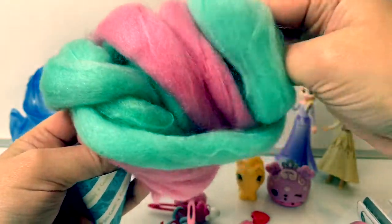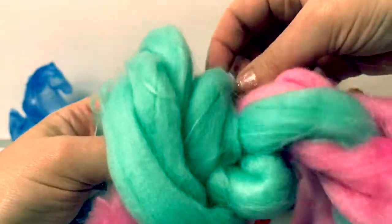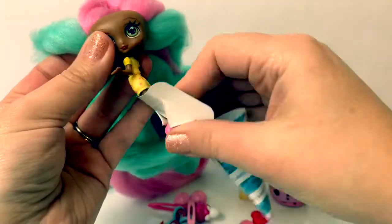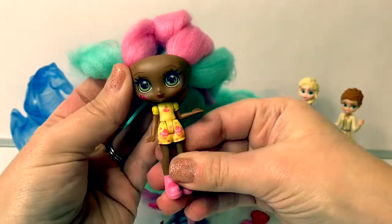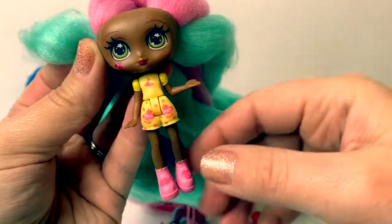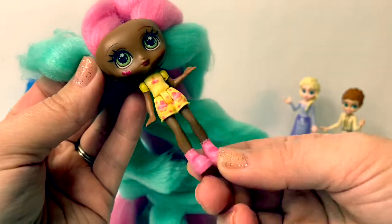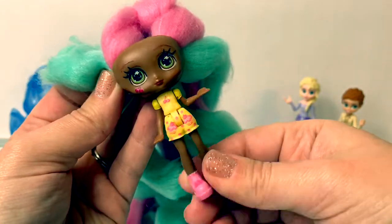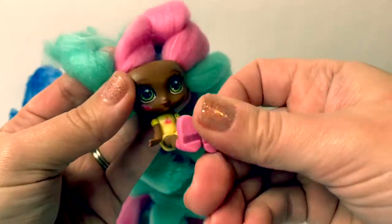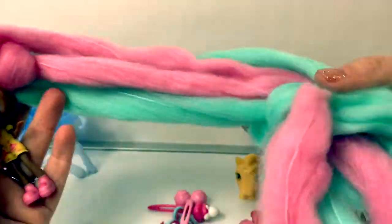Let's see who our Candy Locks is. Wow, she has so much hair. Look at her! I just love her outfit. She has cherries on her shirt and cupcakes on her shorts. And she has — I'm not sure what's on her shoes, maybe some ice cream. I love the pink shoes. And her body moves, and her arms move, and she can sit.